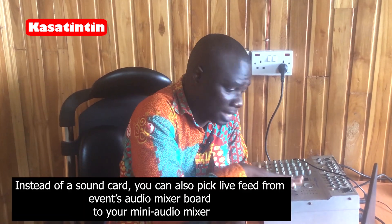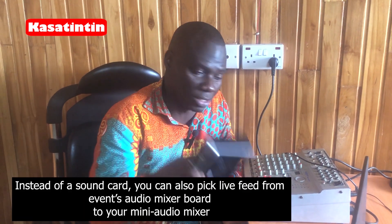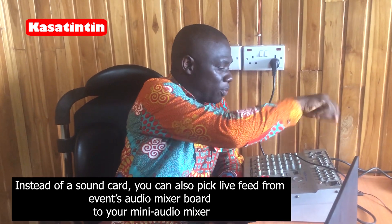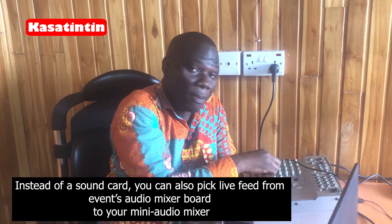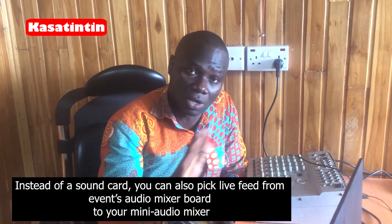If you also want to get cleaner sound, instead of buying a sound card, you can use a mini audio mixer like this one. Even for a church service or any event, you bring the output of the main audio mixer into this mini mixer, mix it yourself, then output to your system. That's another way of doing it. Once you get everything right here, the sound card will not be necessary at all.